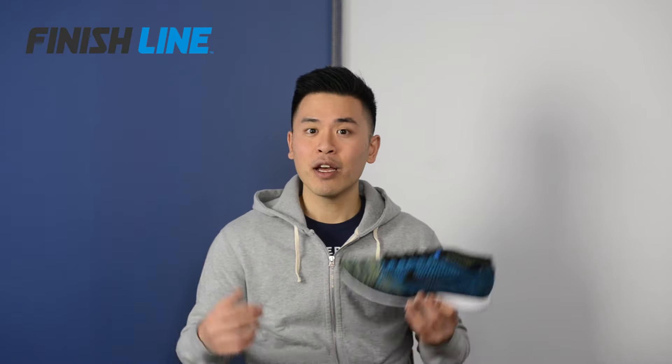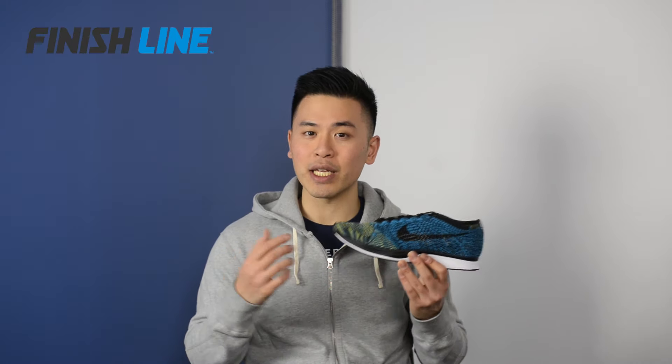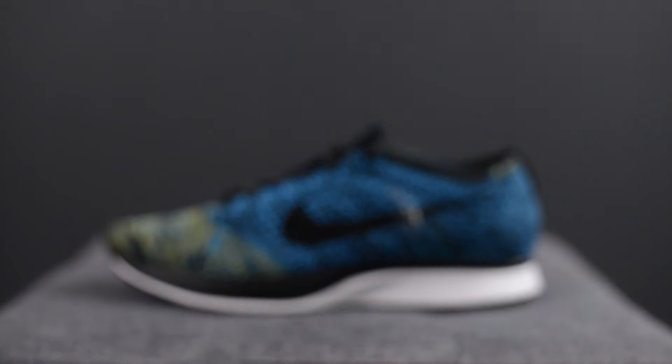What's up everyone? Today's video is brought to you by Finish Line and I'm going to be reviewing the Nike Flyknit Racer in the blue glow and yellow stripe colorway. First off, I just wanted to give a big thank you to Finish Line for sending these my way. These released on March 10th and they retailed for a price of $150 USD or $200 here in Canada.